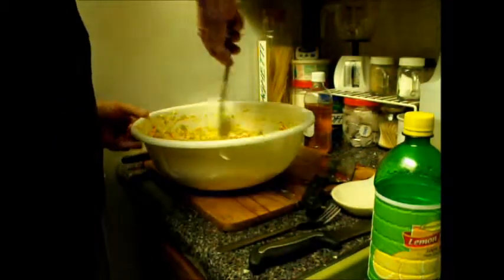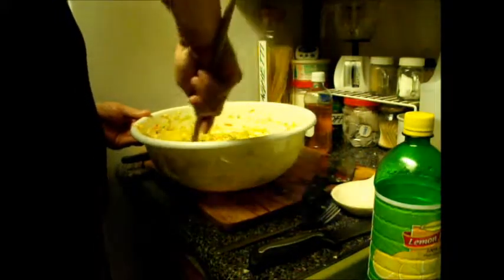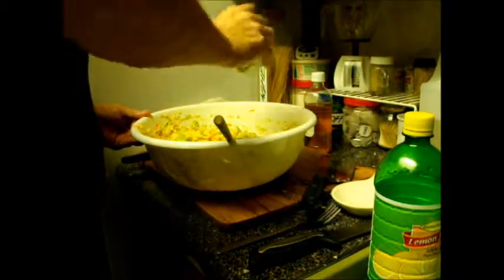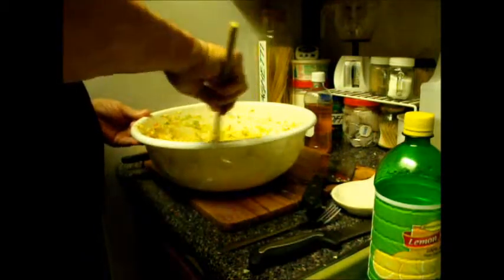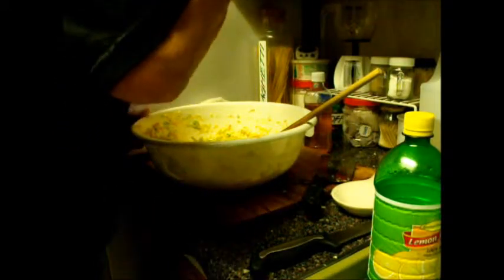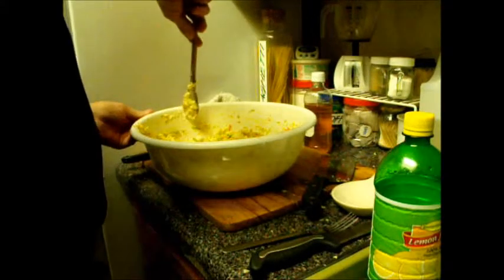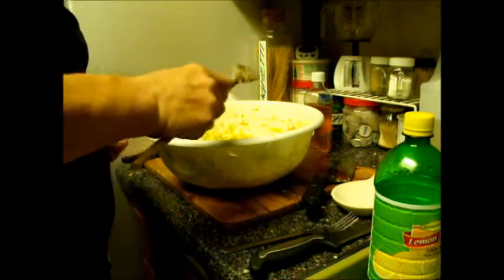Right now it's tasting pretty good — a little sweet — but I'm going to add a little bit more salt; I don't taste enough salt in there. You have to be careful at this stage. Okay, that tastes pretty good.